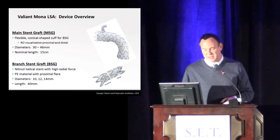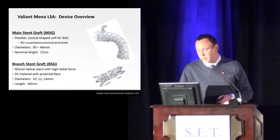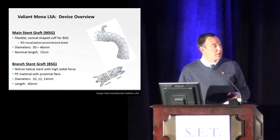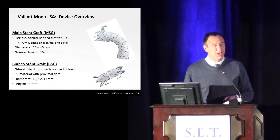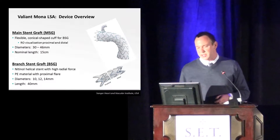This is the branch graft itself — it's really not a stent. It's actually a helical wire that makes it very flexible, and it's got a lot of radial force as well. It comes in three diameters: 10, 12, and 14. The length is 40. One question I always get is whether 40 millimeters is long enough — it actually is.